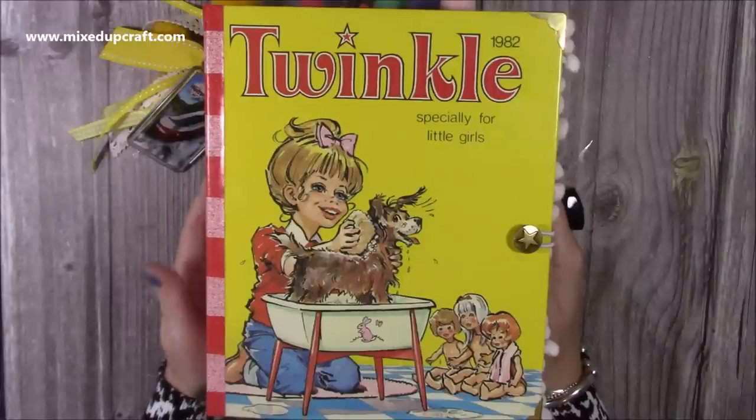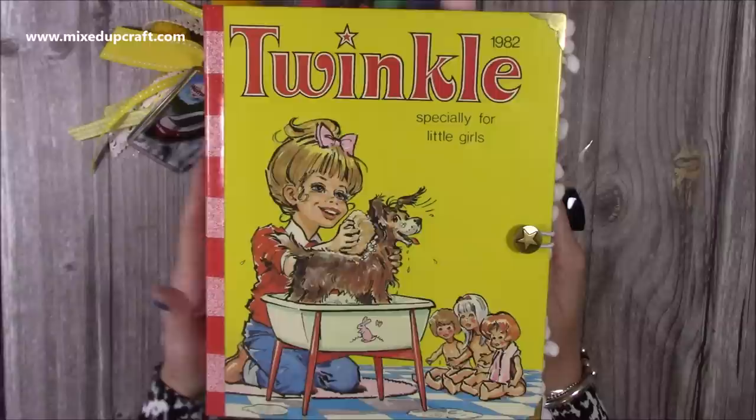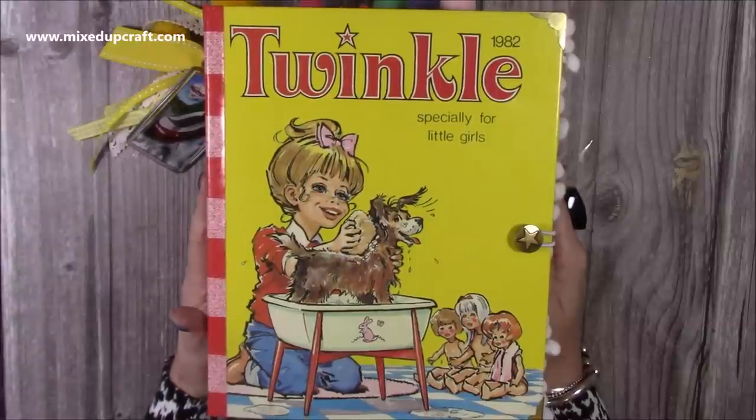Hi everybody, it's Sam at Mixed Up Craft. Thank you for watching today. I just thought I'd do a very quick flick through of the very large junk journal that I've recently made.